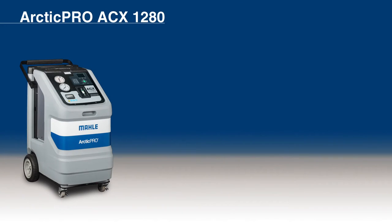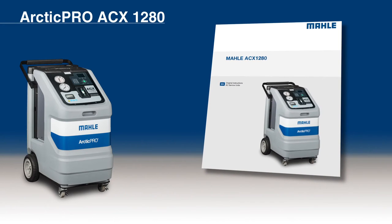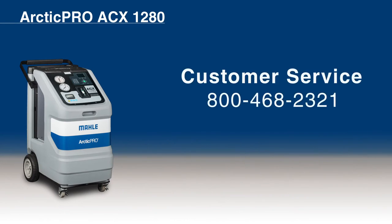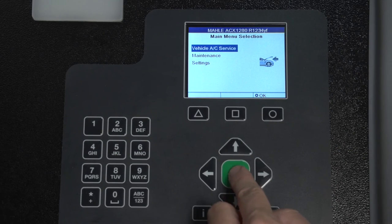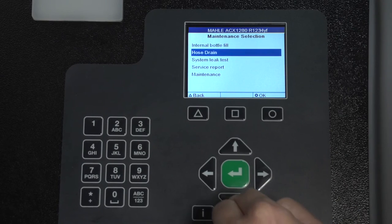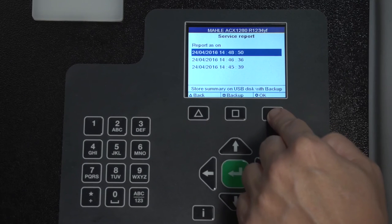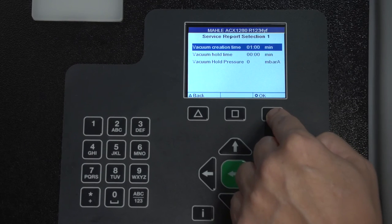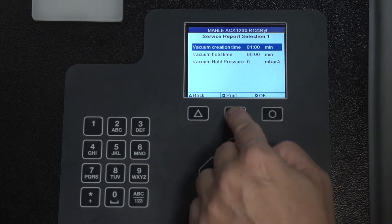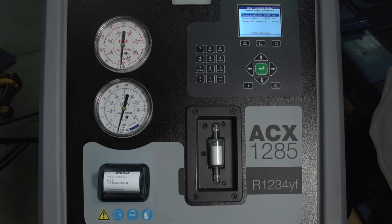ACX-1280 Maintenance: Never perform any maintenance work which is not expressly recommended in the Owner's Manual. Contact customer service if components have to be replaced other than in the course of maintenance work. The ACX-1280 stores various protocols which can be printed out for the last three system service reports, including Self-Test Report, Refrigerant Report, Error Report, and Operating Hour Meter. To print, select Maintenance, then Service Report. Use the arrow keys to select and print the protocol.